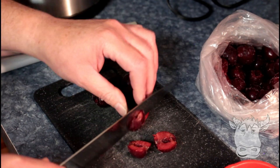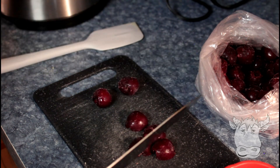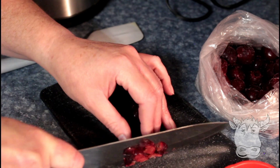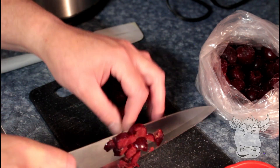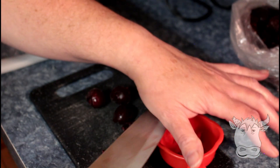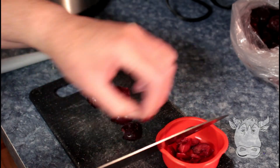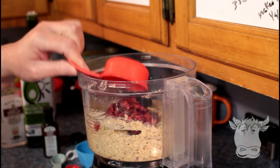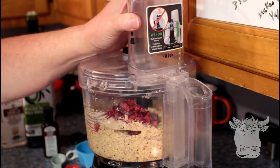So we've got some frozen cherries. What we're gonna do is just chop them up so that we don't have to over-beat the bread. We're gonna cut up about a third of a cup of frozen cherries — they don't have to be really small, but not halved either. Okay, we got our one-third cup of frozen cherries all chopped up. Wipe down the sides and we're gonna let it mix in, and we're done.